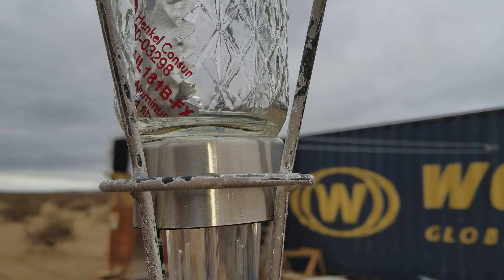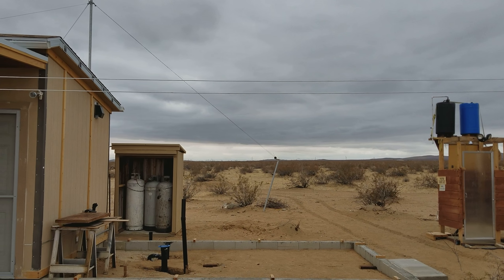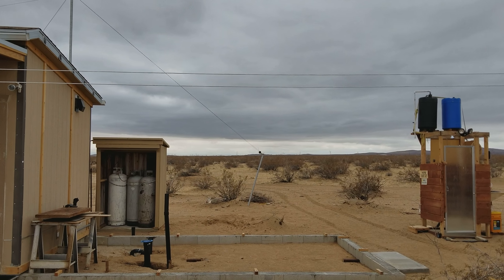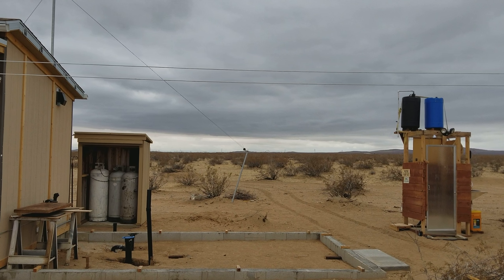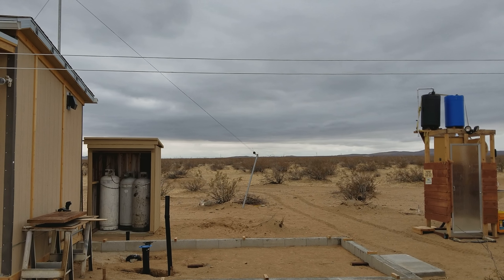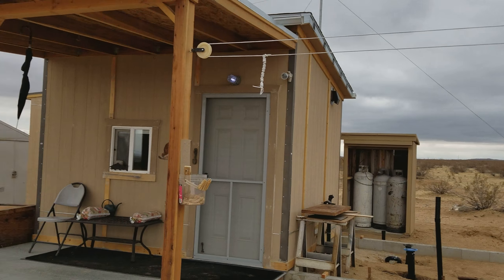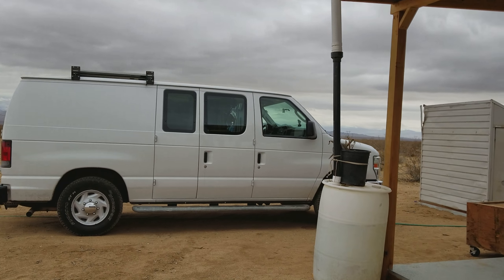Nothing to really write home to mom about, but the forecast says that between 5 p.m. and 10 p.m. tonight we're really going to get hit — we're going to get some heavier rains. So we're looking forward to that, see what we can get into the water barrels here.